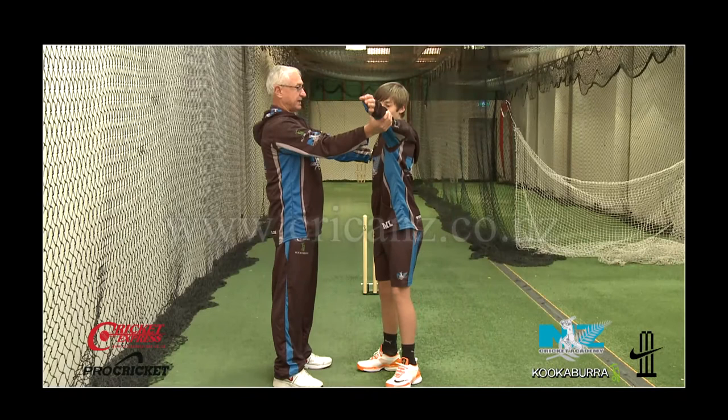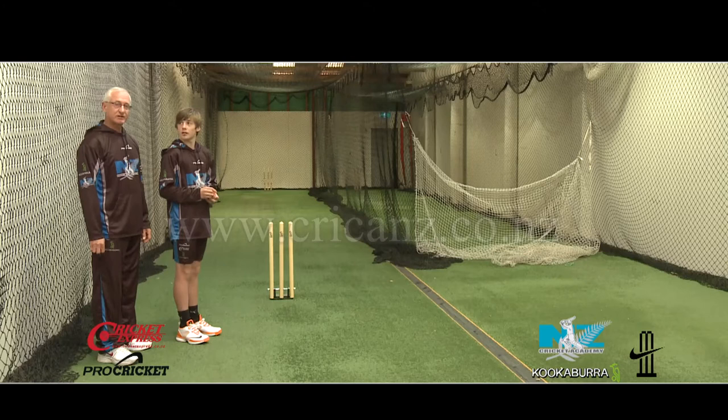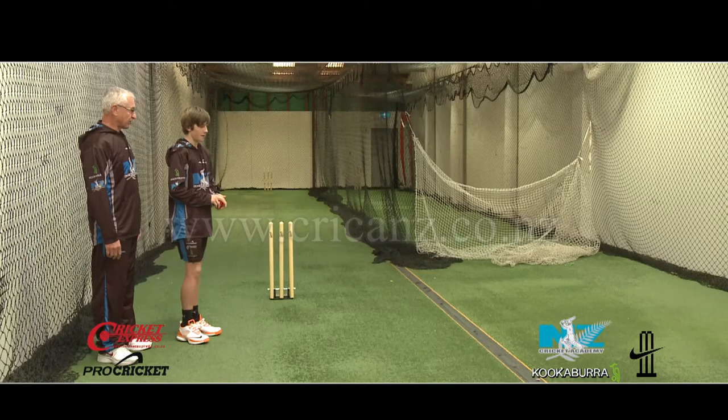Feet apart, head still, arm up, looking through the elbow, forward and one step. I'm going to ask Matt to step through the action and this is the start of having some momentum behind him as he bowls.